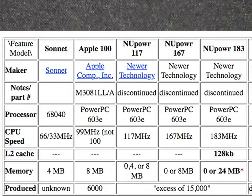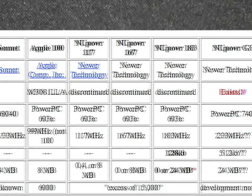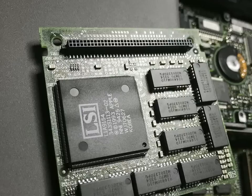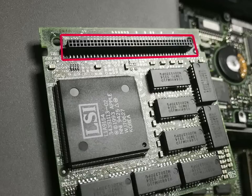CPU upgrade card maker Neurotech made even faster 603 cards, up to 183MHz. It's been said that because of this daughter card design, Neurotech had made a prototype G3 upgrade card — but the supplier of the daughter card connector inexplicably destroyed the mold for it, meaning no more upgrade cards and no G3 upgrade card. Sounds sinister.